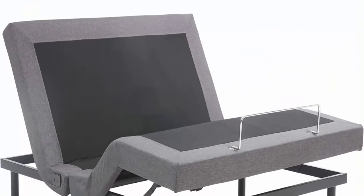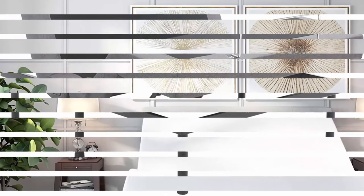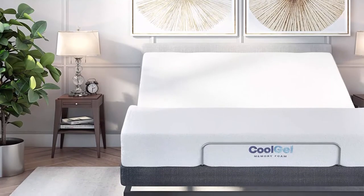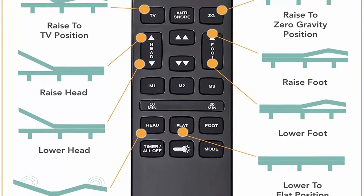About this item: Best Rated Adjustable Bed Base — New York Magazine, The Strategist, March 4, 2021. Enjoy lifestyle and health benefits with the Adjustable Comfort ergonomic bed, featuring programmable elevation positions, head and foot massage, USB ports, and wireless remote.